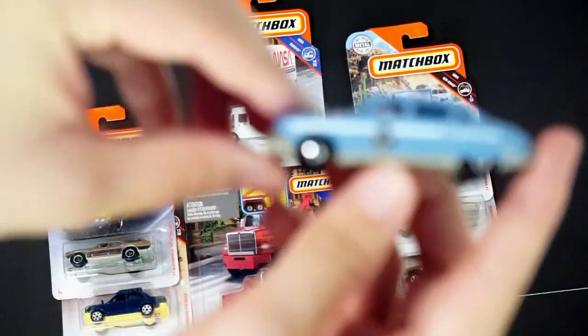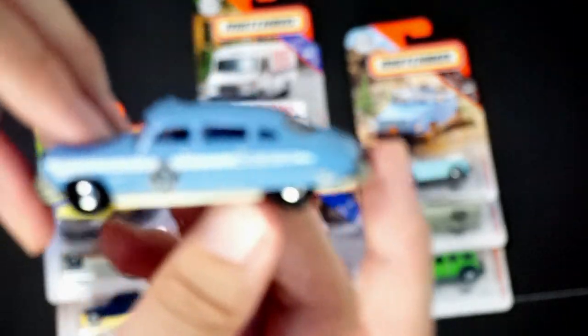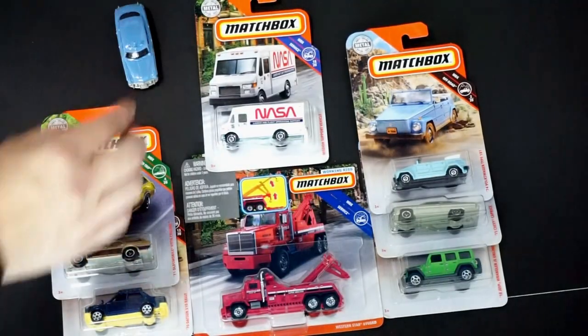If you're able to find this one, you can kind of determine what you think in person if you'd like to pick it up or not. So there's that one.